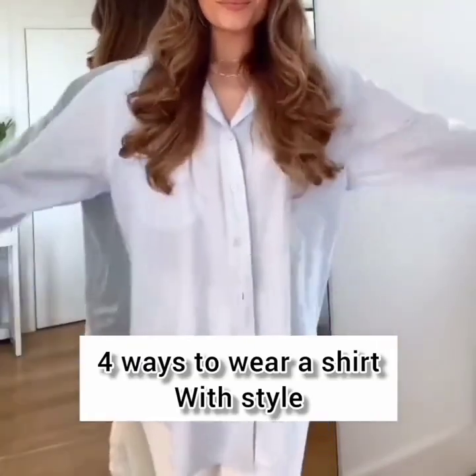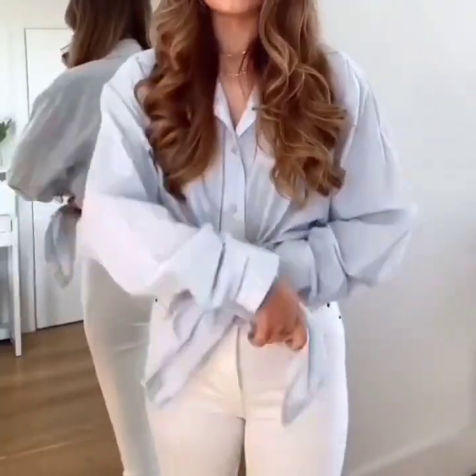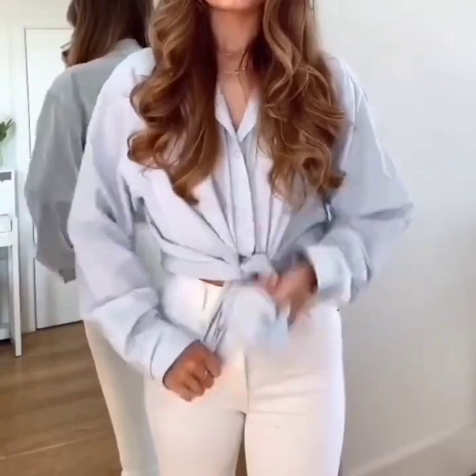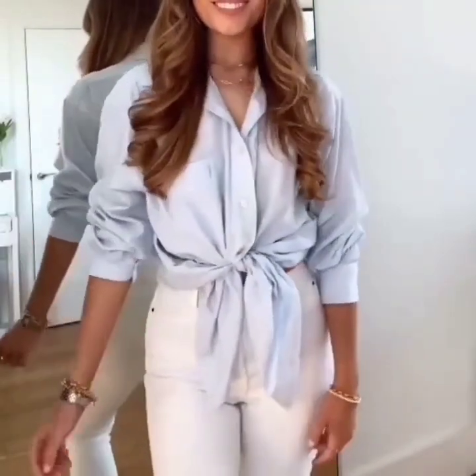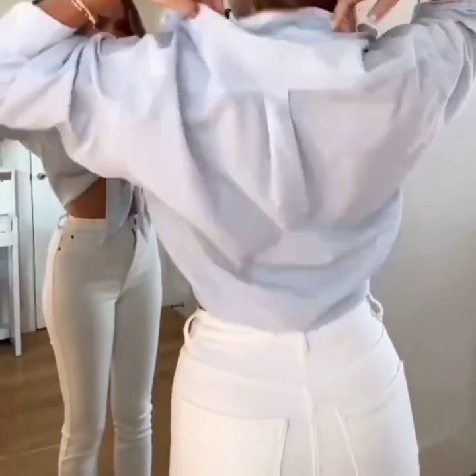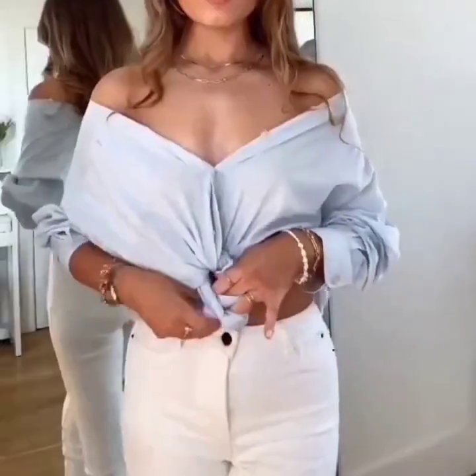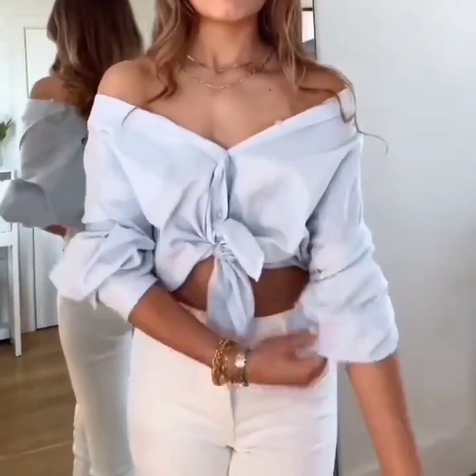Here are four ways to wear a shirt with style. Simply tie a knot and set your sleeves. In the next one, open the buttons and wear it around your shoulders, tuck the collar in, then again tie a knot and set your sleeves.